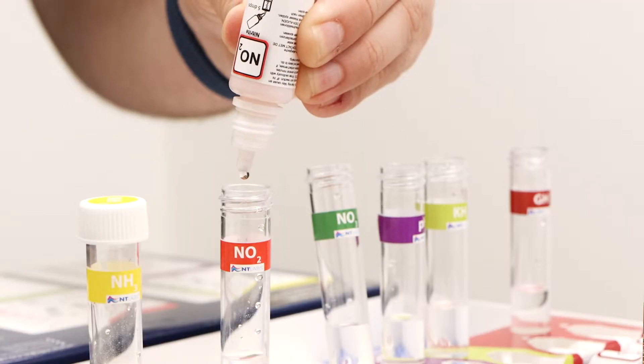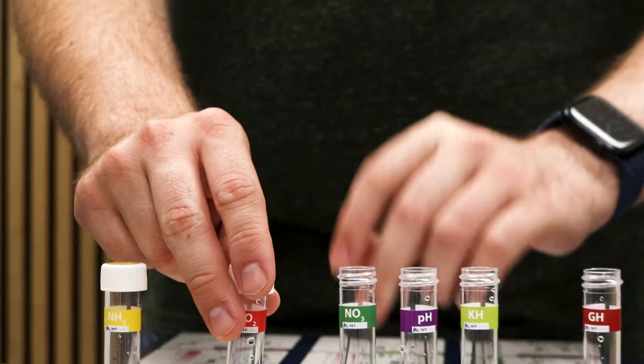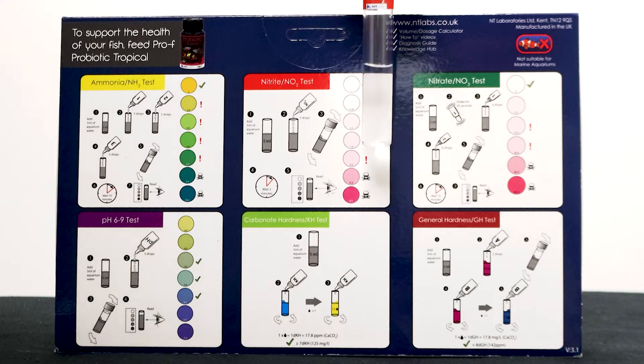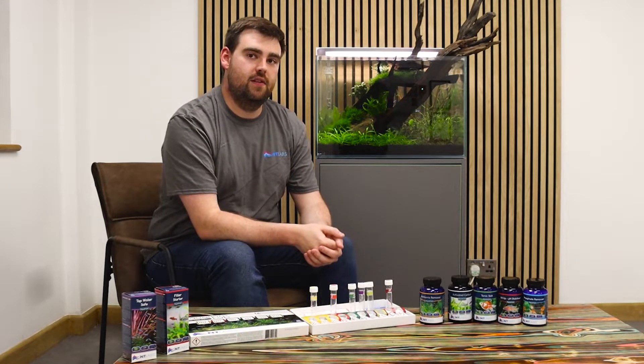Nitrite — again arguably first or second in terms of toxicity. Ammonia tends to kill very quickly; nitrite is a slower killer. The problem with nitrite is it binds to the blood, it stops the haemoglobin functioning correctly, prevents oxygen uptake and leads to some serious problems for the fish.